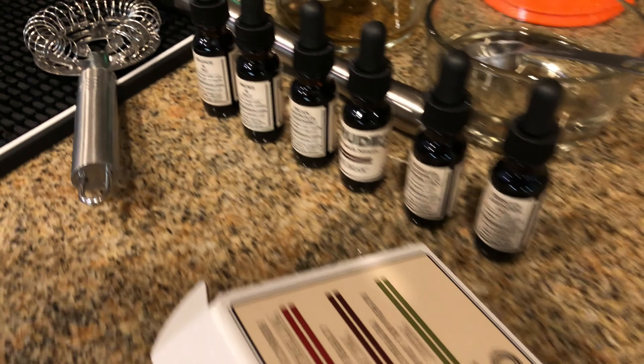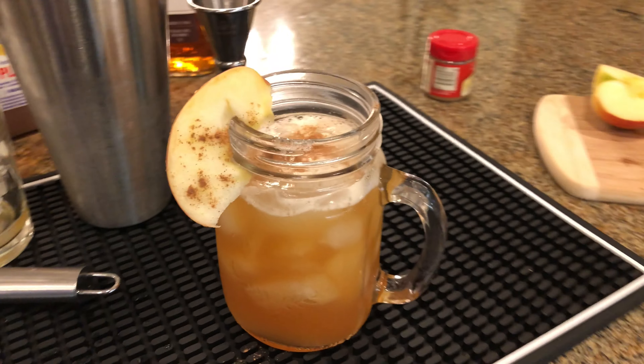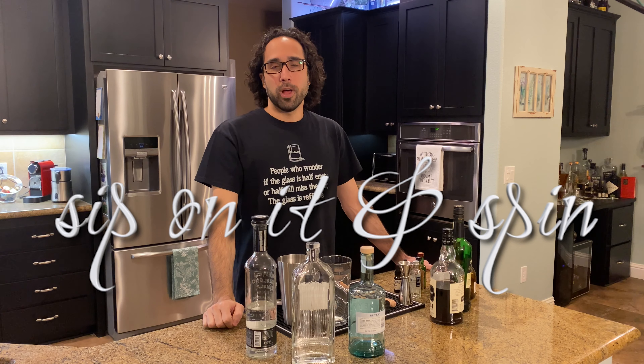So grab your shaker and your learning cap — is that a thing? — and we'll learn how to make some drinks. Welcome to Sip On It and Spin, our blog and vlog of great cocktail recipes and tips for making drinks at home.